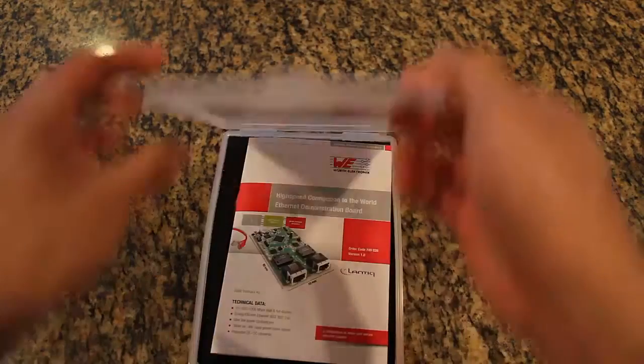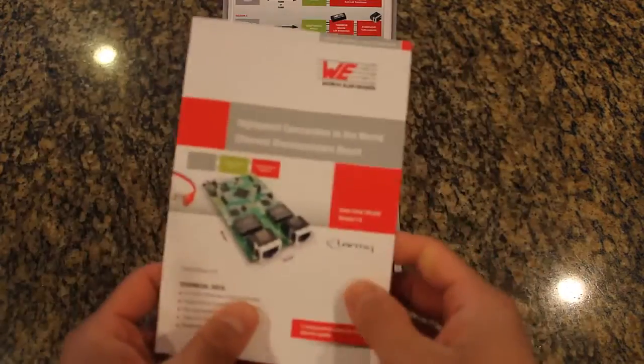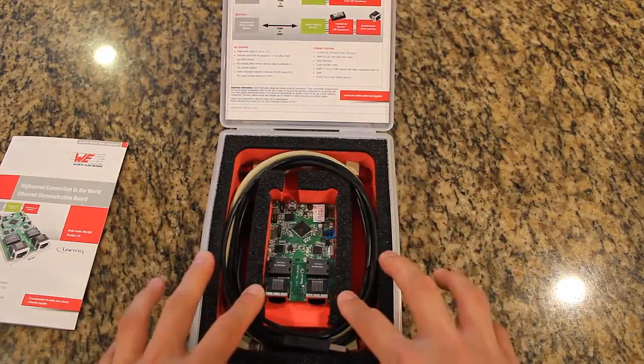Inside you will find a user's manual and a quick start guide, all in one, which we will talk about a little bit later. The demo board itself is housed in a solid piece of foam for protection.